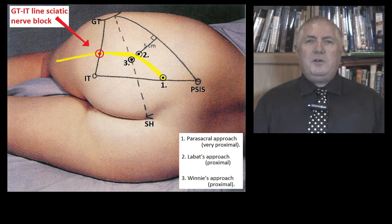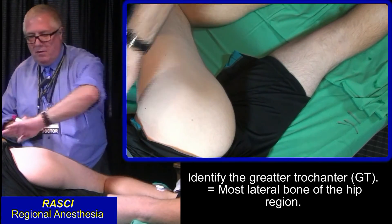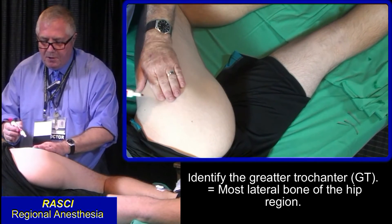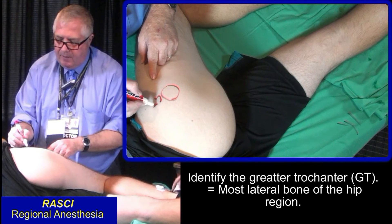First, flex the hip joint with the patient in the lateral position and the block side upward. Let me show you the landmarks. The most lateral bone you can find in the body is the greater trochanter — it's like a big round bulge. Call it GT.